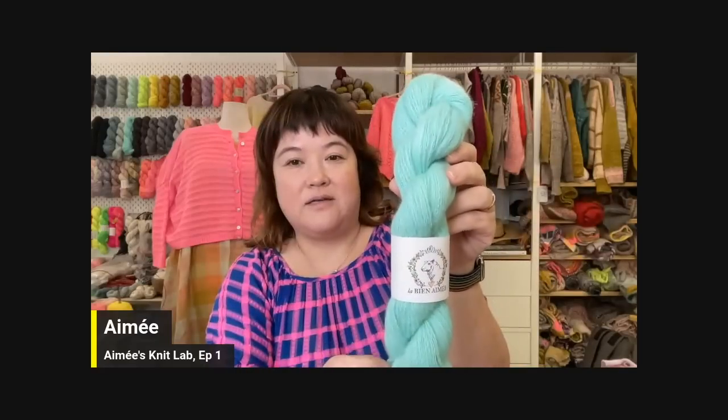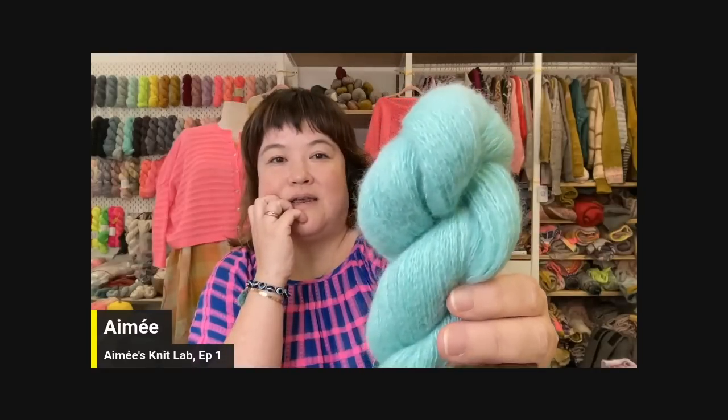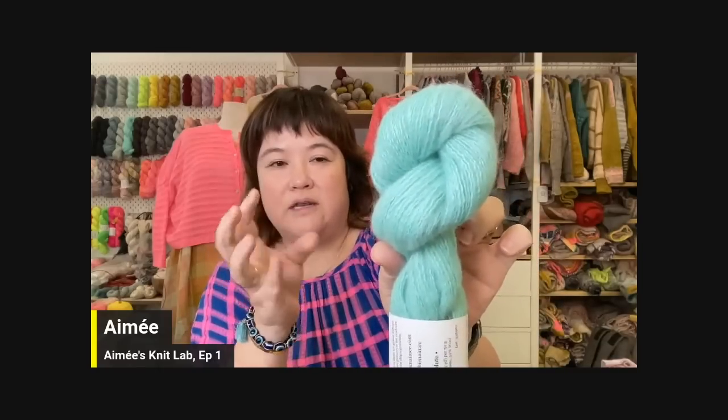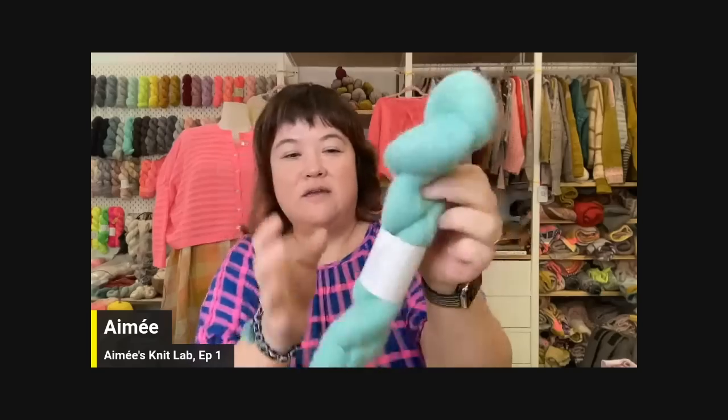Another base I want to tell you about first is our new cashmere-wool base called Volute, releasing later this fall. This is the color Sea Glass — a beautiful blend of 50% cashmere and 50% wool. It has a really beautiful twist with a pure wool core and brushed cashmere coming off of it. The skeins are 50 grams and you'll get 250 meters. I recommend a 3.75mm needle. I'm going to cast on these two colors to make myself a bandana this summer — very excited for this base.